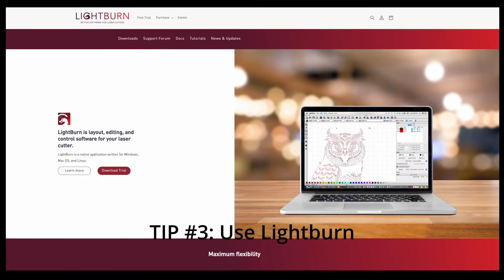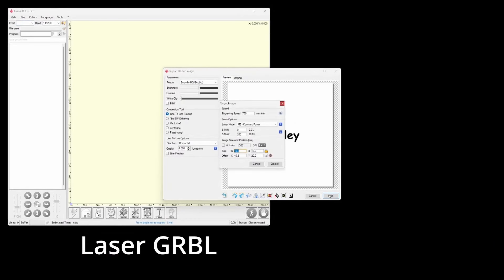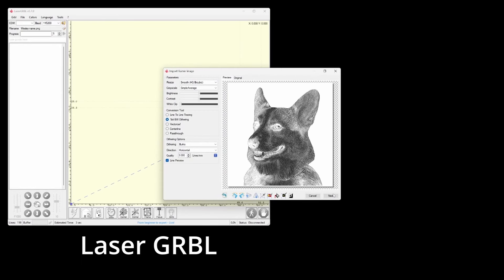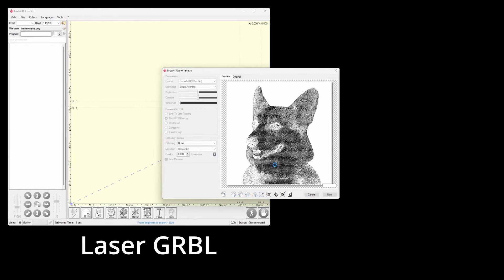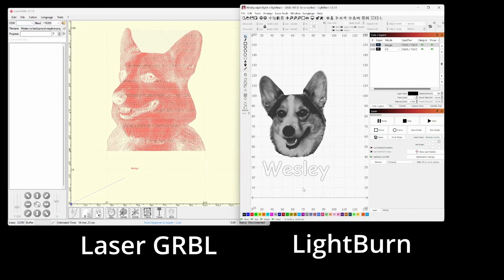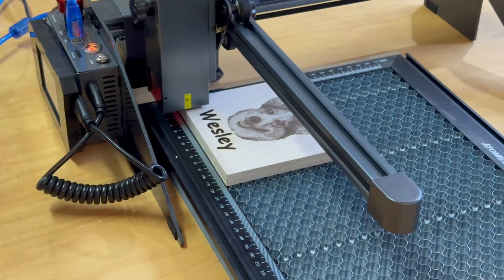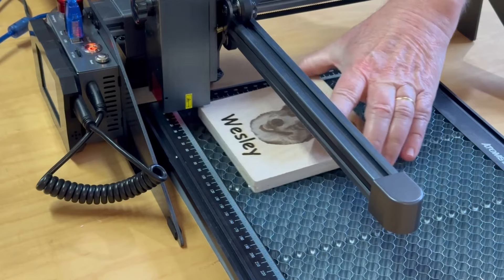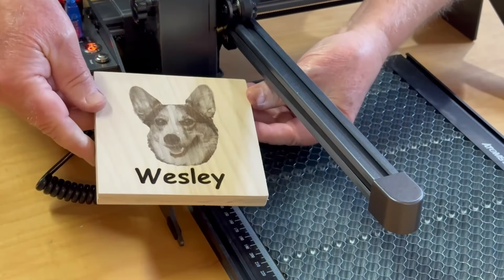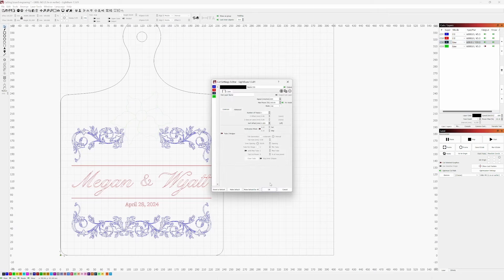Tip number three is to use LightBurn software. Some lasers come with their own software, but most diode lasers rely on either LightBurn, which costs money, or LaserGRBL, which is free. I initially thought free was better and started with LaserGRBL, but it was just a distraction. LaserGRBL does have nice features for engraving photographic images — I did one of my dog using it — but for almost everything else, LightBurn is significantly better. I have no affiliation with LightBurn; I just wish I had started with it from the get-go.